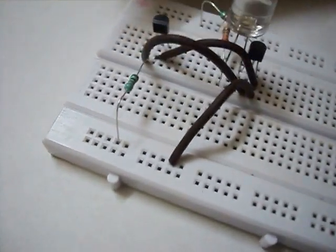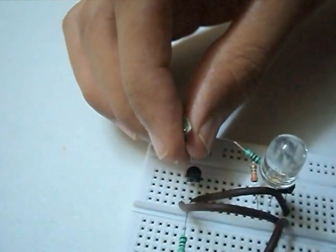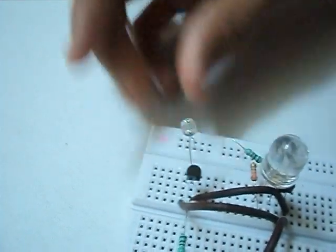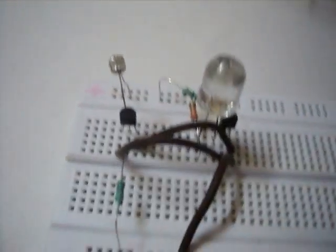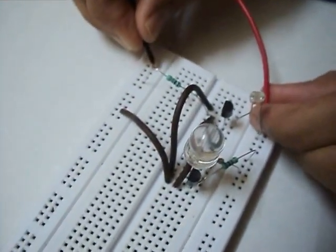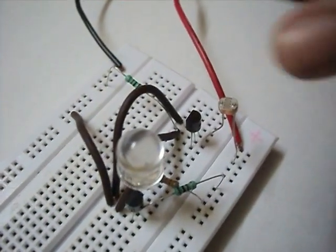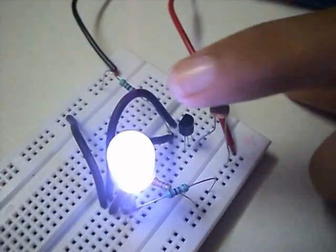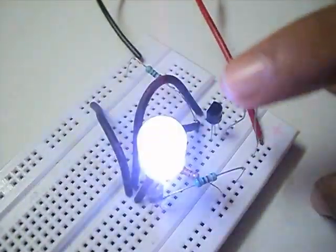Now we'll insert the LDR to the base of the first transistor, with the other end of the LDR going to the positive rail of the breadboard. Now we will power up the circuit. As I place my hand on the LDR, the LED will light up, as you can see.